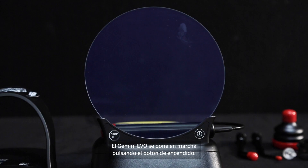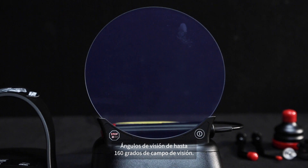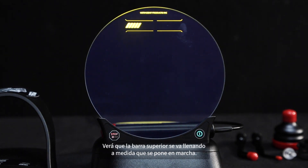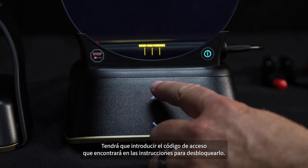The Gemini Evo starts up by pressing the power button. It is designed with a transparent electroluminescent display that can provide high resolution viewing angles from up to 160 degrees of field of view. You will see the top bar fill as it starts up, and you will have to enter the passcode found in the instructions to unlock it.